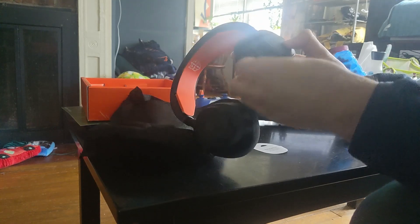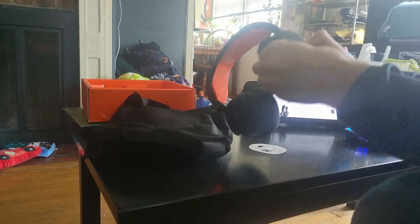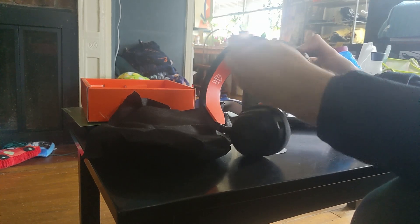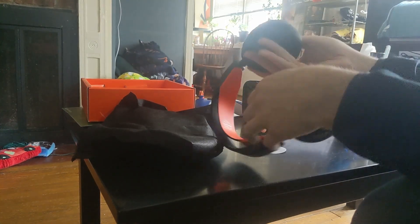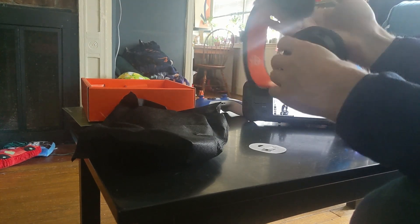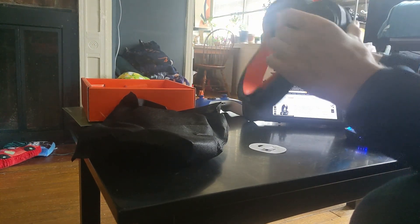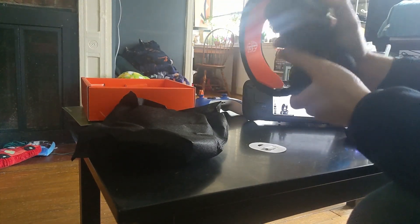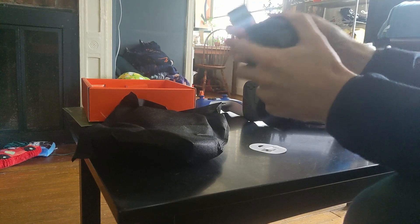And then we've got the pull tab for the microphone, which really curls — because it curls into the headset. That makes sense. Now, where's the dongle at? I thought the dongle would, like, nest in it or just be attached to the USB-C port or something.